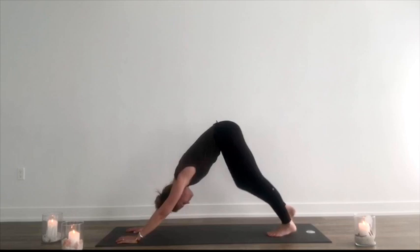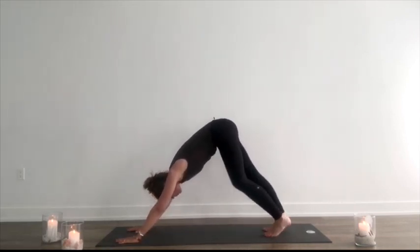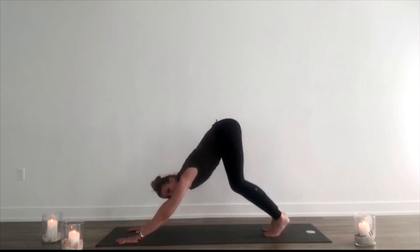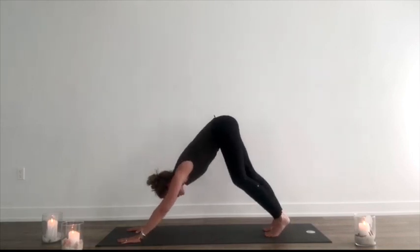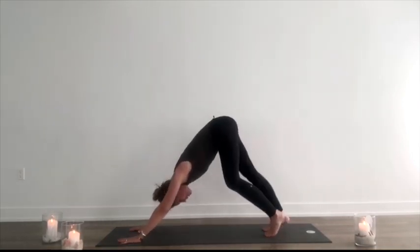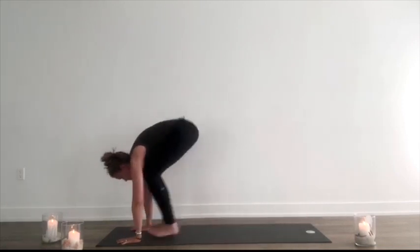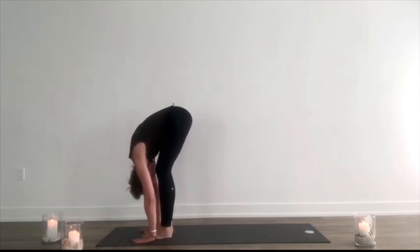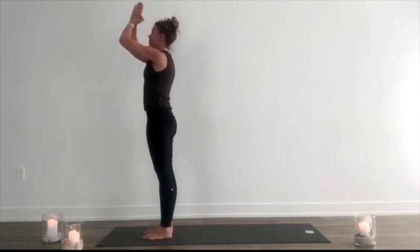Pulling the abdominals in. It's more important to have lifted heels and even bent knees if your spine is long than it is to round your spine and get your heels down. So press back, lengthening through the spine. Exhale, bend the knees, look forward. Inhale, step, walk or hop up to meet the hands, lift halfway. Exhale, fold. Inhale, reach out. Exhale, press palms together.